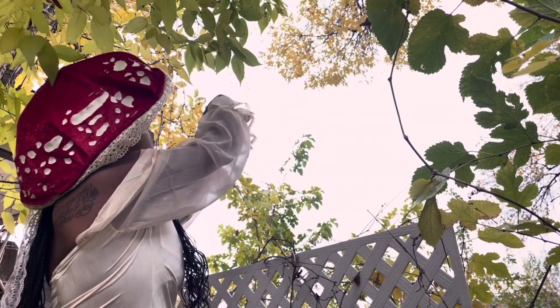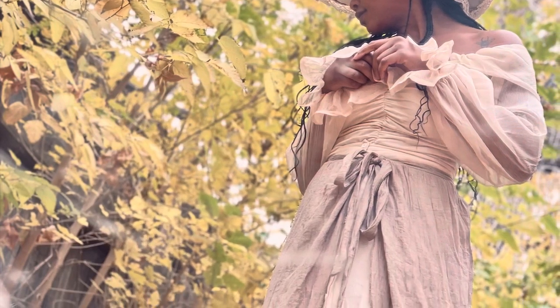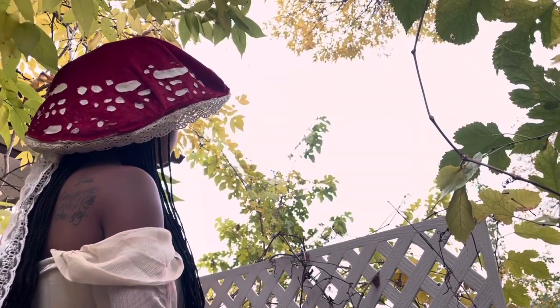I paired it with an off-the-shoulder bodysuit that had beautiful ruffles and ruching. Paired it with this really long taupe-colored skirt — to me, that screamed mushroom stump. I felt like I was a little fairy, and it was so fun.